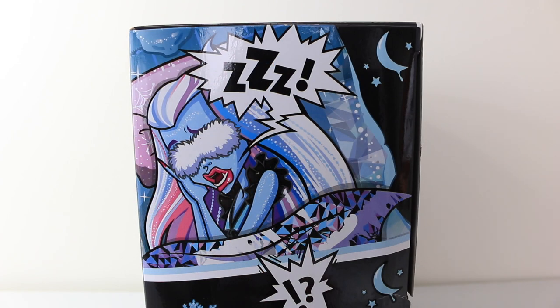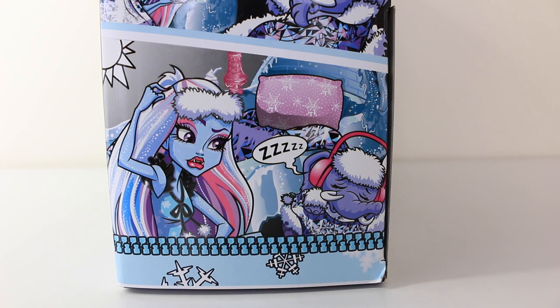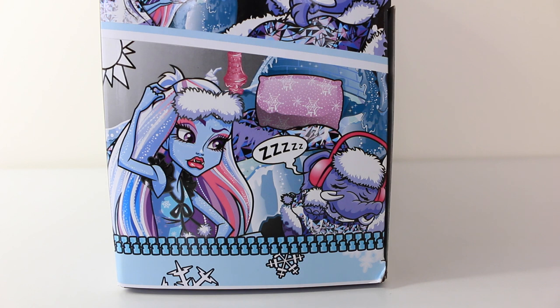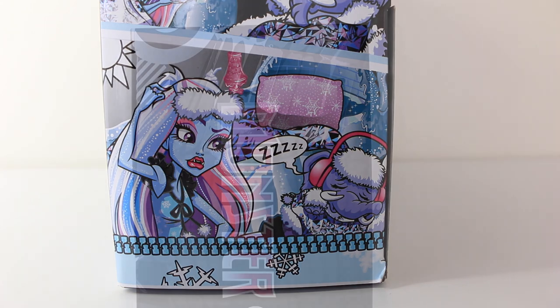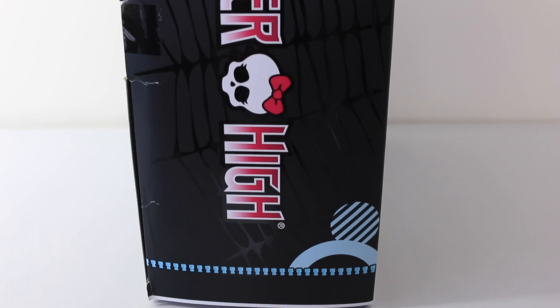On the side of the box we have some artwork of Abbey sound asleep, and in the next frame we have a picture of Shiver getting really annoyed at Abbey for snoring. At the bottom it's sunrise and we have a wide awake Abbey, and Shiver is still sound asleep with his headphones on to block out her snoring. On the opposite side it just says Monster High going down the side of the box.